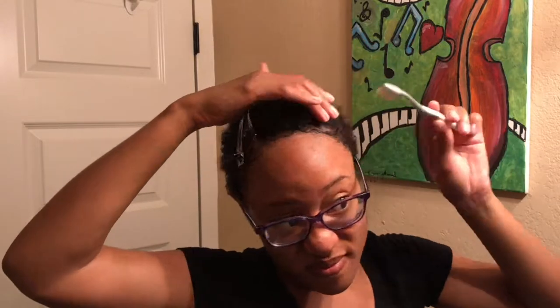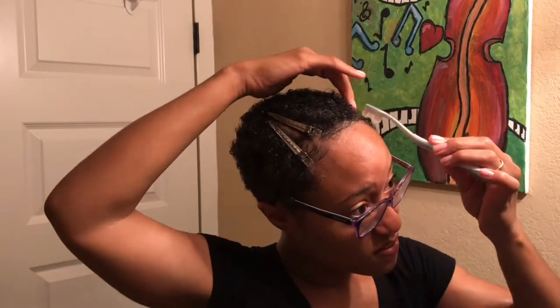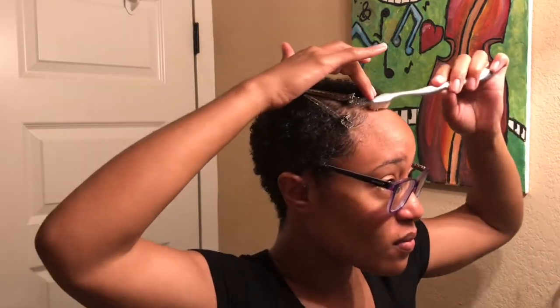I'm applying a little bit of gel to my edges and using that toothbrush to slick those babies down. One thing I've noticed since recently cutting my hair is that when my hair was longer, I never did anything with my edges — I pulled everything straight back.